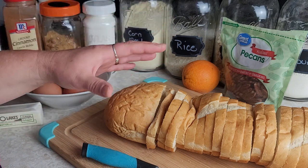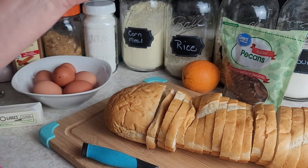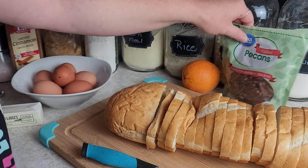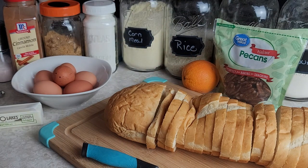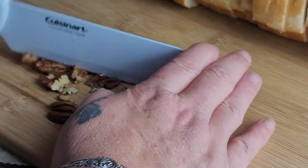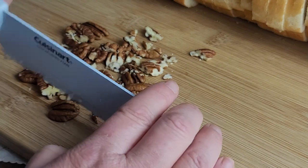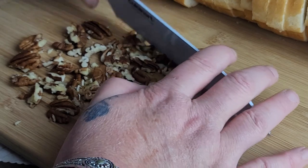First off, we're gonna need about a loaf of French bread — other breads will work, but it's about a loaf of French bread. You want about 10 cups of chopped up bread because we're gonna dice this up into cubes. Then we're gonna use some pecans, an orange for the zest, sugar, brown sugar, cinnamon, milk, salt, nutmeg, eggs, and a little bit of butter. Let's start with chopping our pecans — we want about half a cup. You can buy them all chopped, but I usually buy them whole so I can use them for whatever I like.